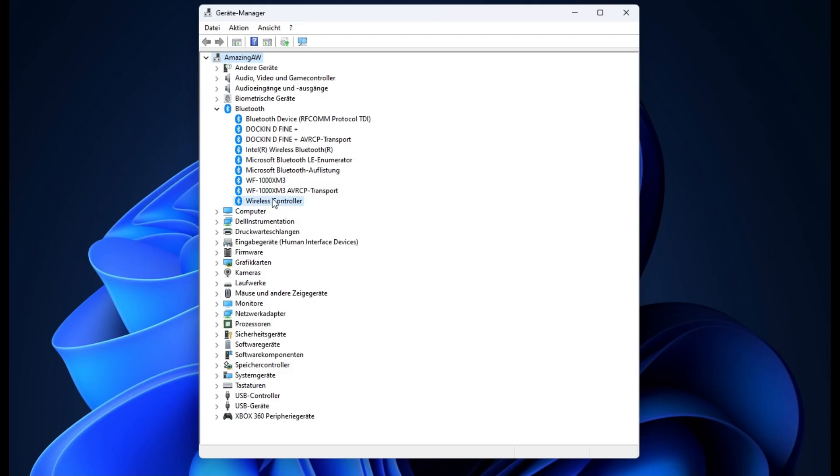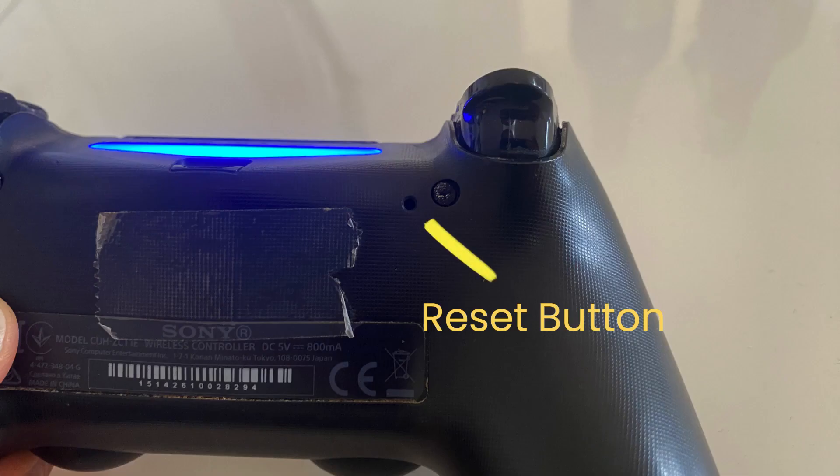If you still have problems, I would recommend you to deactivate and reactivate the driver via the Device Manager, or to use the reset button on the back of the controller, or to connect the controller with a USB cable to the computer. Also a restart of the computer can do wonders.